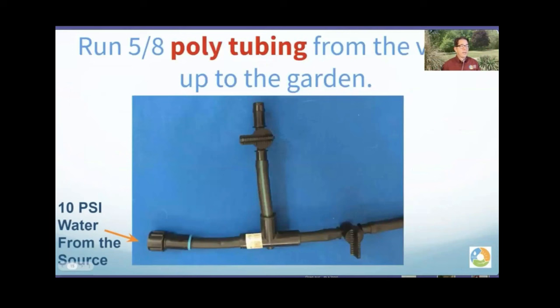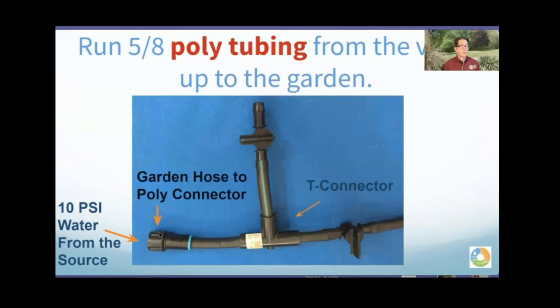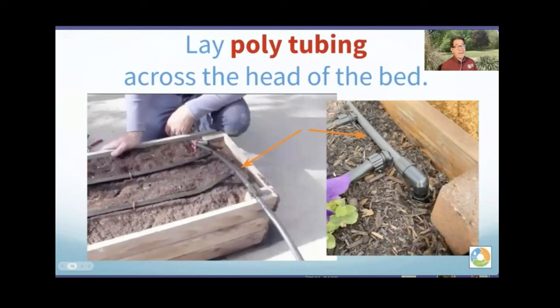Here's poly tubing with on/off valves — a system from the Urban Farm with a hose-end connector. You hook a hose up to it with 10 PSI reduced water coming in, a T, and two on/off valves. With the on/off valves, you can put different beds on the same zone, and if you have a fallow bed you just turn off that bed.